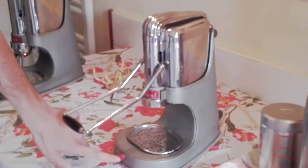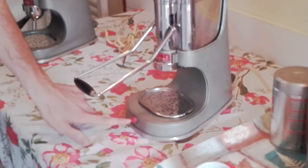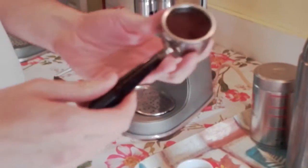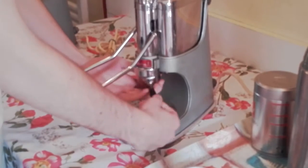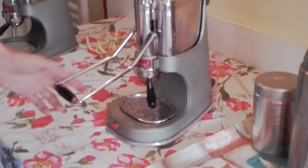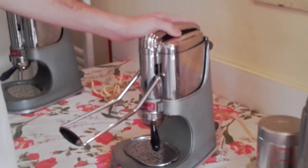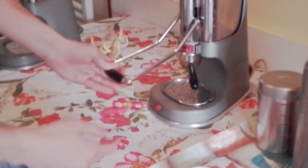Now the machine is on — here you can see the light. We already put the coffee in the holder and placed the holder in the machine. Now the machine is ready, we have to wait. The water is getting hotter and after we can make a coffee.